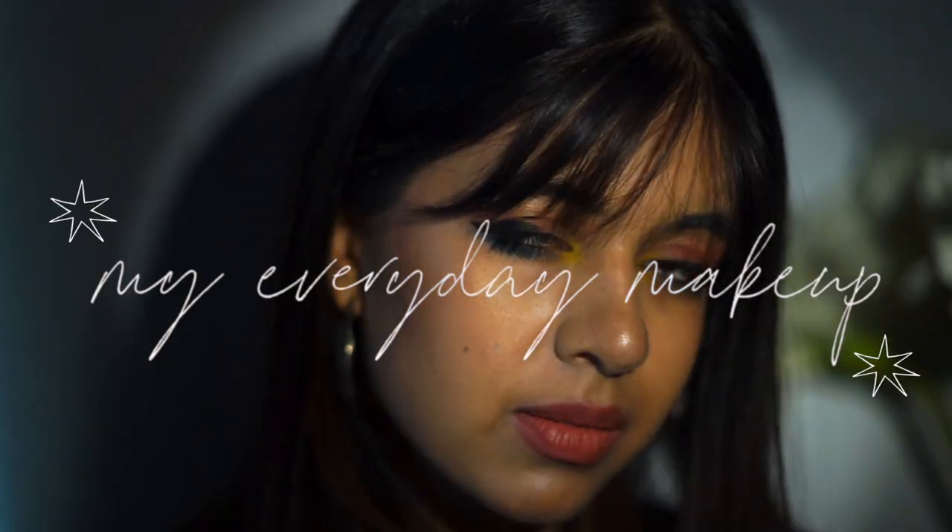Hi guys, it's Seja. Today I'm going to do my everyday makeup tutorial. Look at this setting — I tried out the spotlight hack using your mobile phone and I'm so happy with how the setup is. So without an extended intro as always, let's jump right in.